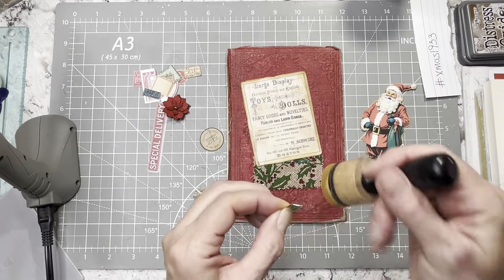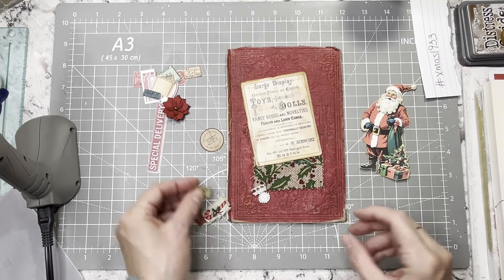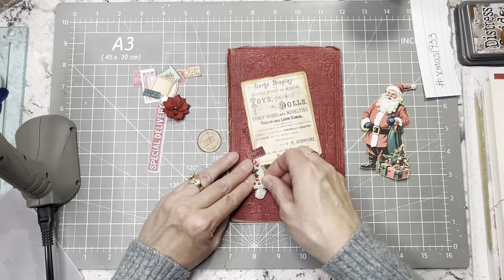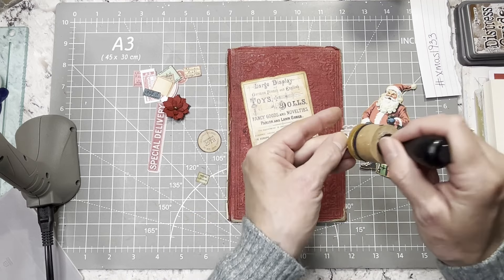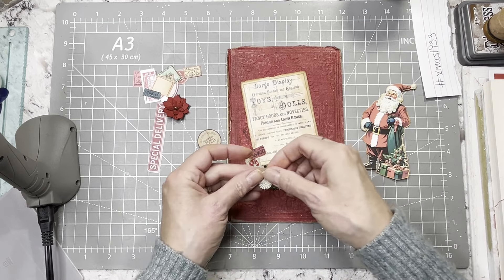I've heard some places have gotten snow. I think it was Nikki — were you telling me that, Nikki? Oh my goodness, no. No, thank you. I am not ready for that. Definitely not ready for that. I know it's November, but I don't feel like it should be November. I'm just having a struggle this year. Not ready for it.